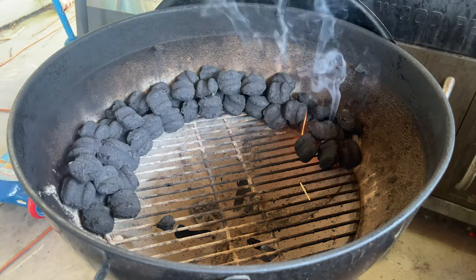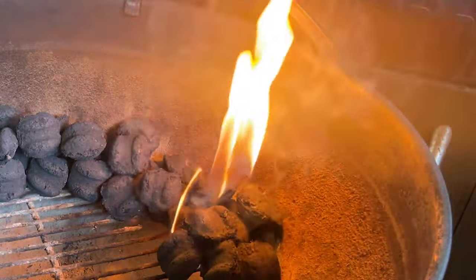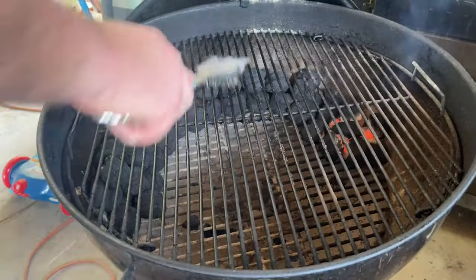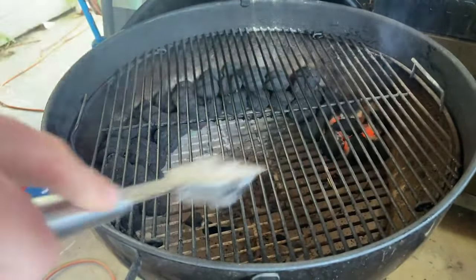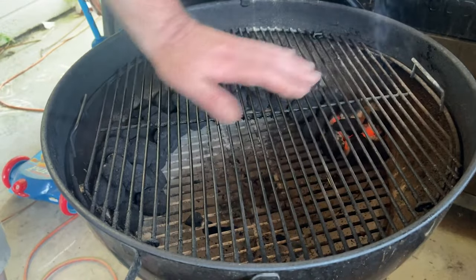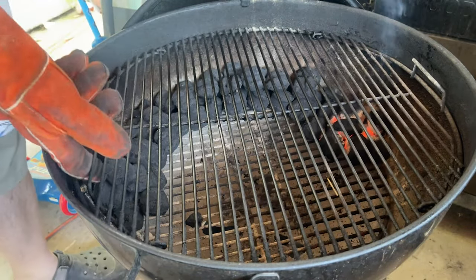Let's let this thing heat up. It's going to take about 20 to 30 minutes for the kettle to come up to heat. Look at that flame — looks awesome, that's just going to continue to burn. Having a clean grate is very important. On the backside is where our snake is, so on this side we're going to put our protein — the backside is where all the heat's at. This is our indirect method.